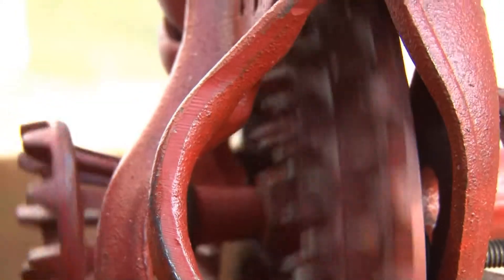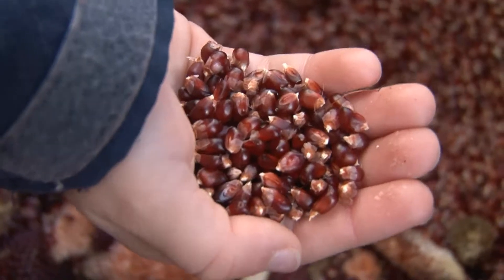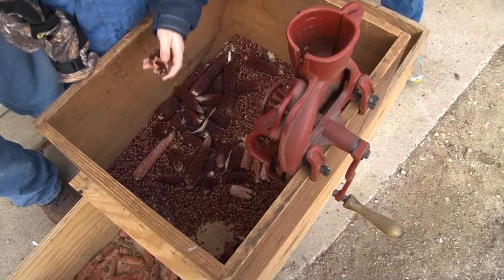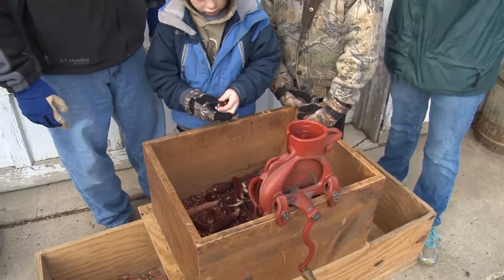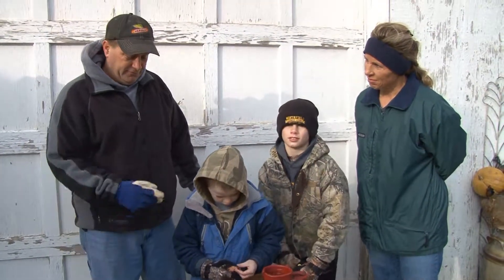After grandpa died, grandma had the old corn sheller and everything, and she knew we were still gardening, so she thought maybe we would have a use for it. We had it here for quite a few years, and then we started growing popcorn in our CSA — and lo and behold, there it is. It comes in really handy; you can shell a lot of corn a lot faster with that.